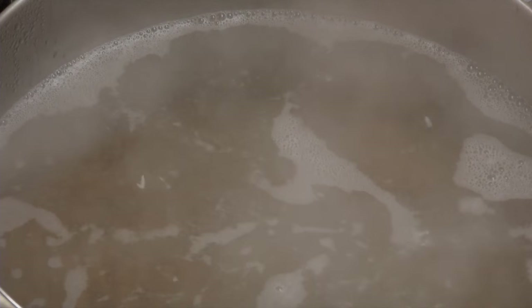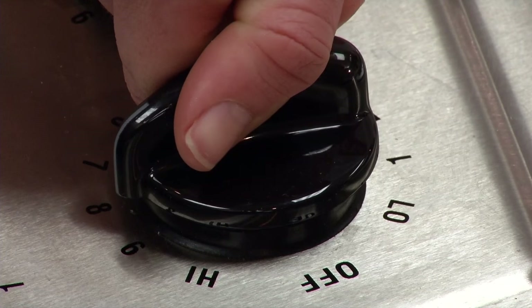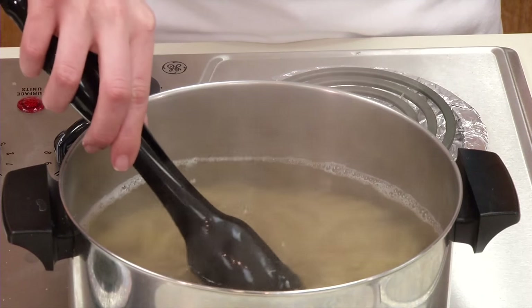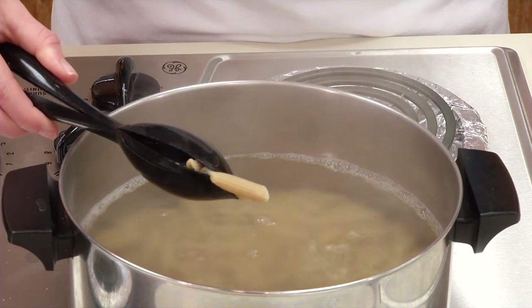After it comes back to a boil, you may need to turn down the temperature to keep water from splashing over the sides. Boil for the desired length of time, as indicated by your recipe or until the food reaches desired tenderness.